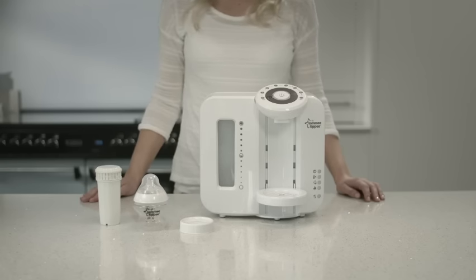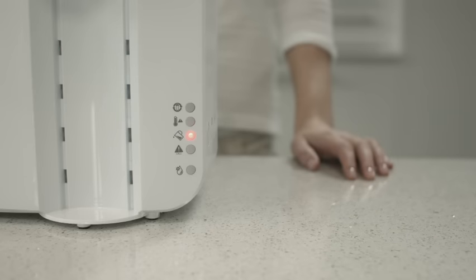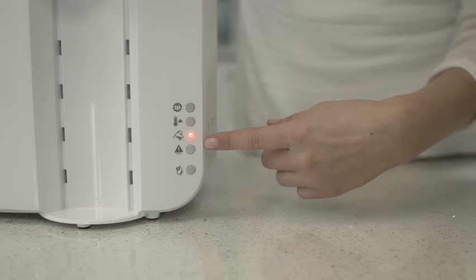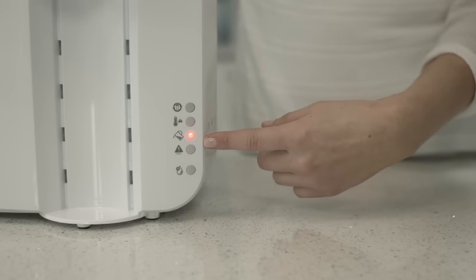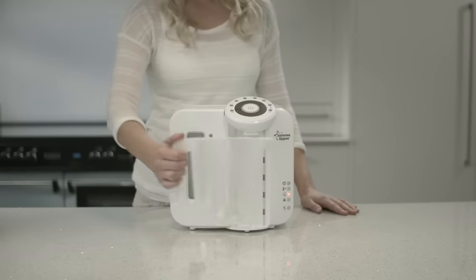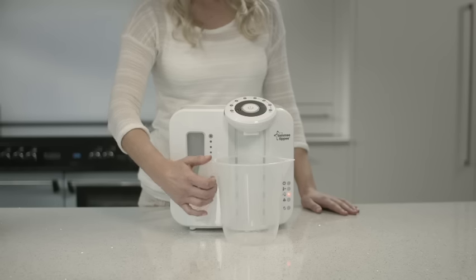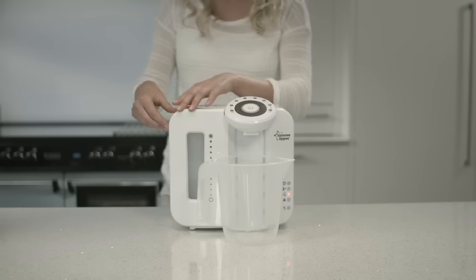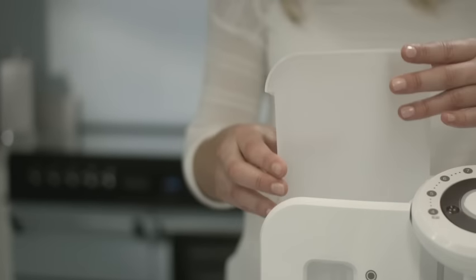Before you use the unit for the first time, the unit must run a cleaning cycle. Plug in the unit and you'll notice the tank empty warning light will illuminate. To run the cleaning cycle, place a container under the dispenser outlet. Make sure it's big enough to collect all the water as it flushes through — you don't want the water spilling over.